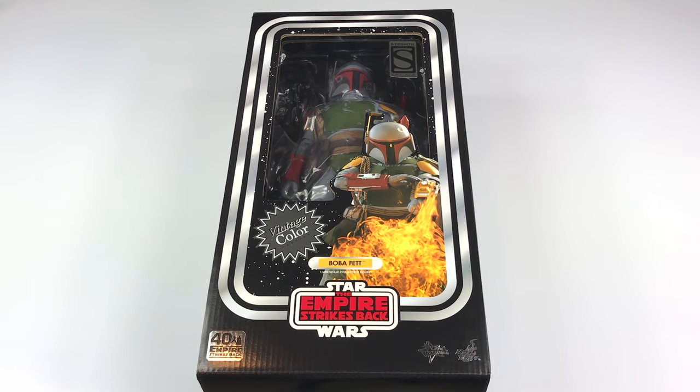What's going on guys, Mr. Domo here back at it again. This time I have a review on the Hot Toys Boba Fett, which is the 40th anniversary of The Empire Strikes Back. Of course this is Boba Fett in the vintage color, which is a homage to the Kenner figure that released in the early 80s.